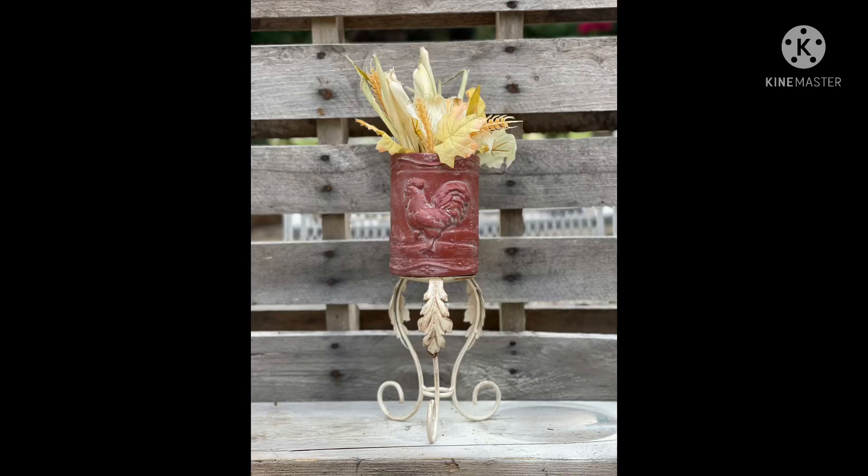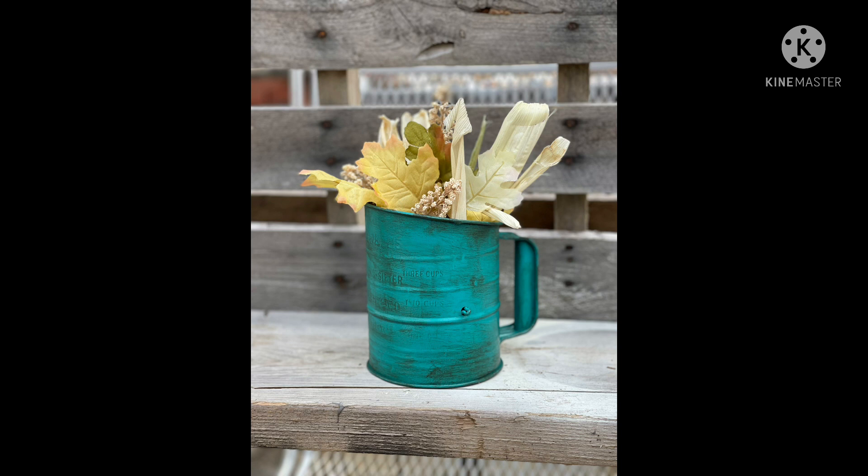Hey y'all, welcome back to our channel! Today we're really excited about five farmhouse DIYs for five dollars. If you're new here to Southern Glamour Gals, I'm Elizabeth. We want to welcome you to our channel, and if you're already subscribed, thank you so much. Let's jump right in with our DIY.